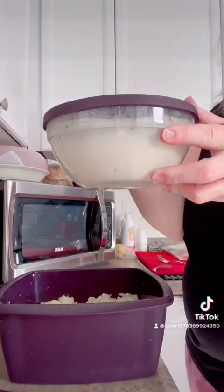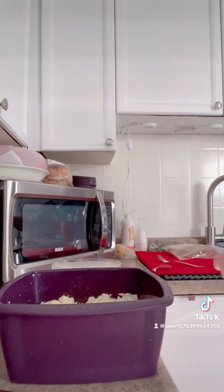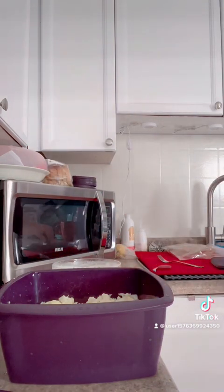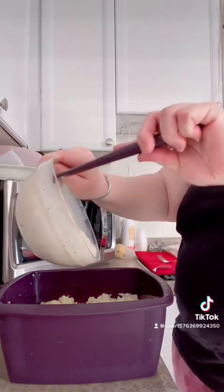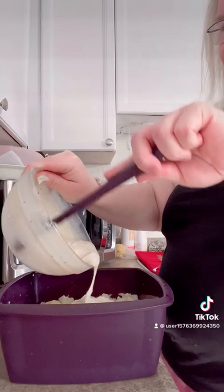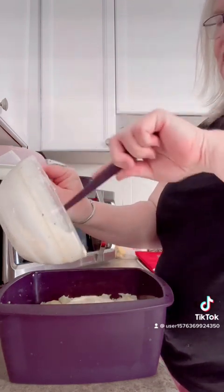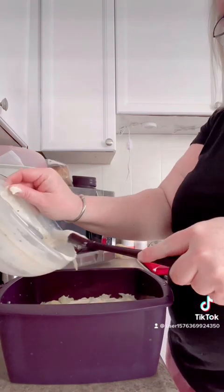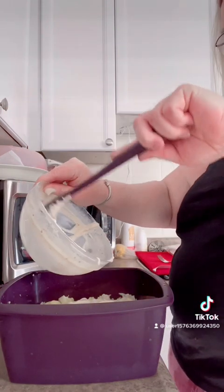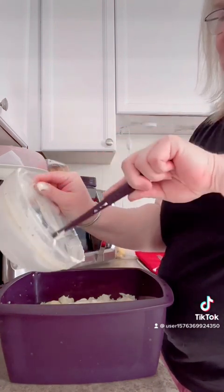We're going to use our leftover queso blanco from last night. This didn't thicken up as well last night as I wanted it to, but it's nice and thick this morning — after it cooled down, it's gotten nice and thick. We're going to use all of it in this recipe because this is a whole head of cauliflower, and we want to use up this queso blanco.